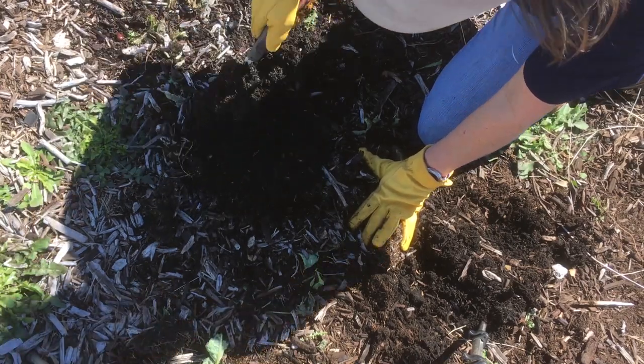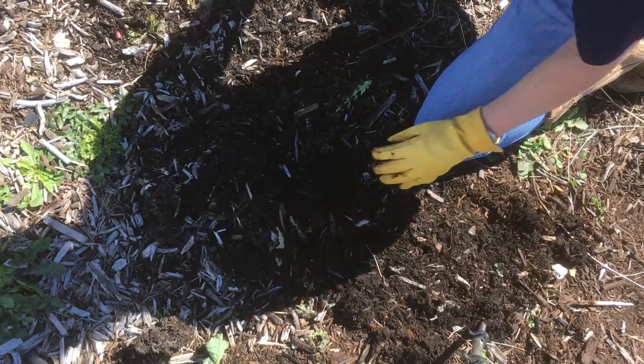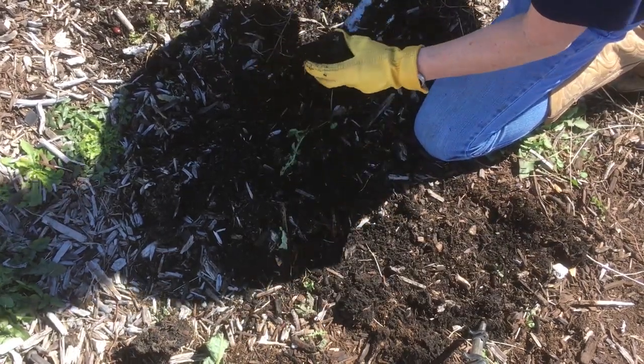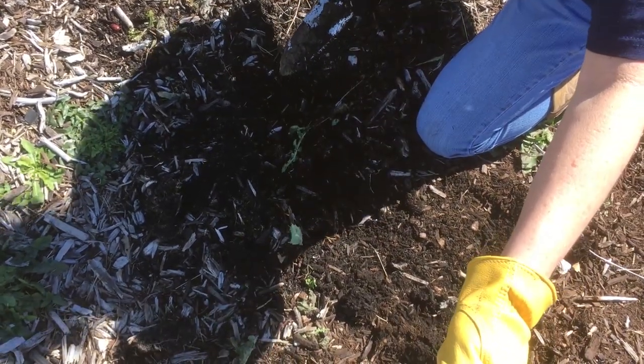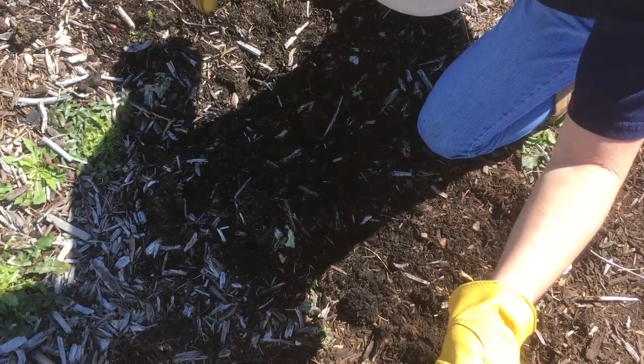Look how good this has turned out, guys. This is rich, rich organic soil. We're going to need to get a load of mulch delivered. I'm going to start fending off a few more weeds — I need about six to ten inches of mulch, so that's what I'm going to shoot for.